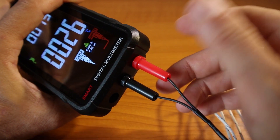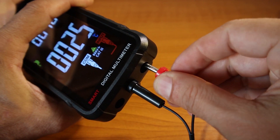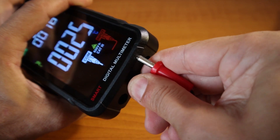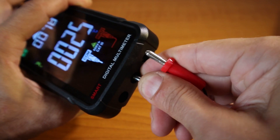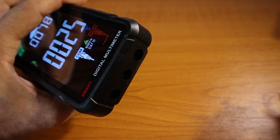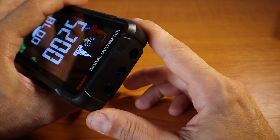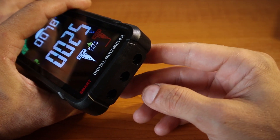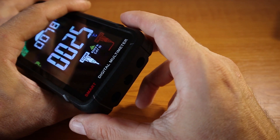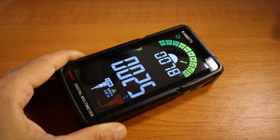One thing I wanted to mention regarding the test lead terminals: make sure you insert them properly. When I used it for the first time I didn't insert the terminals properly and of course it wasn't measuring anything. I thought it didn't work, then realized I needed to press them a little harder. So make sure you do that to avoid confusion like I had.